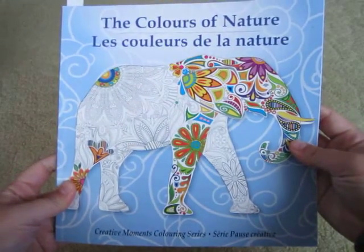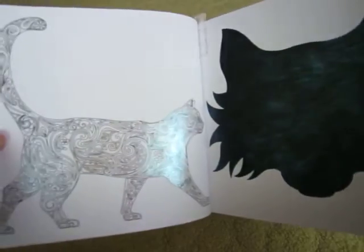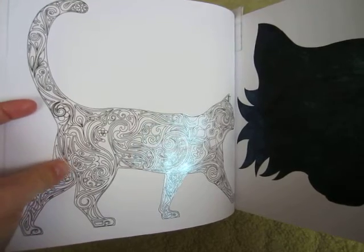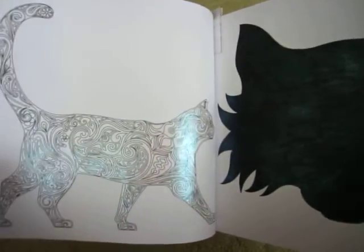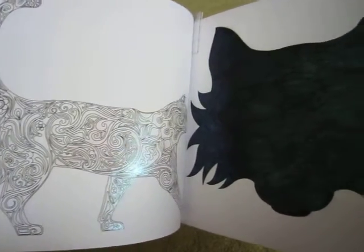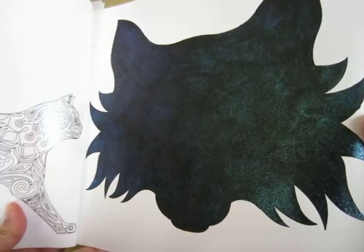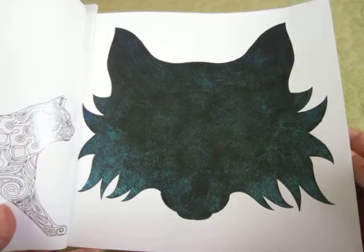The first picture that I did was in the Colors of Nature, and this is a Creative Moments coloring series book. I bought an acrylic dragonfly glaze and I originally thought it was going to be black paint with color-shifting sparkle, but it's actually a clear paint. I decided to try it anyway and I think it came out with a pretty cool effect. These pictures are super detailed and I'm not really interested in coloring every little pattern, so I thought painting over it would be a cool idea. In this cat head I used black acrylic paint and then painted the dragonfly glaze over top — the shift is supposed to be blue to green to violet, so it's pretty neat looking.